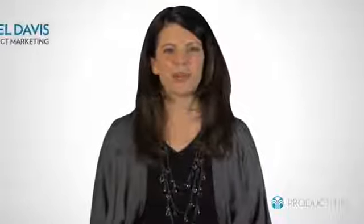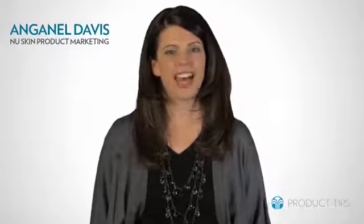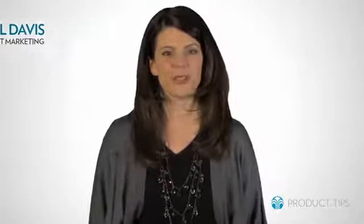Today we're going to share a tip about Liquid Body Lufra. This tip has been passed from person to person for years among loyal product users. And the tip is?